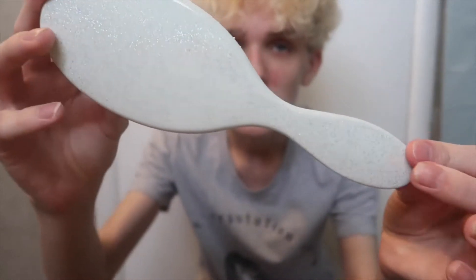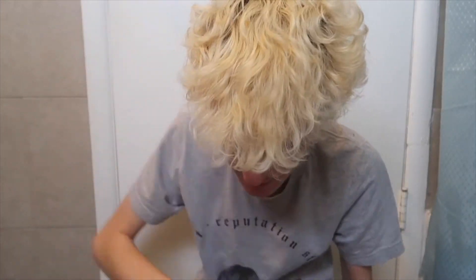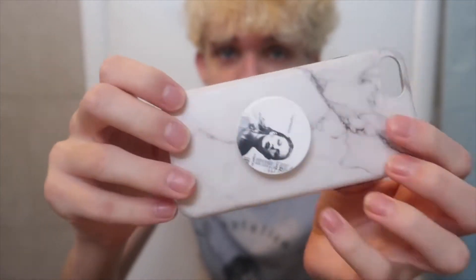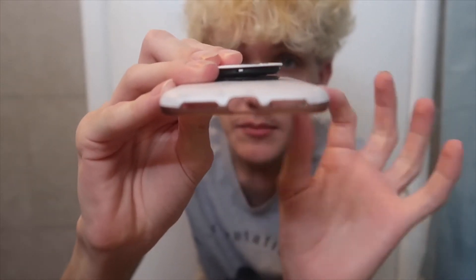So then you have a brush — a sparkly brush, the sparkly wet brush. It's hard to tell on camera but it is sparkly and I use it to straighten my hair sometimes. And this is like one of my favorite cases — it actually still fits my phone. I use it for my six but it still fits my seven, and there's no headphone jack for this one, so it's like perfect.